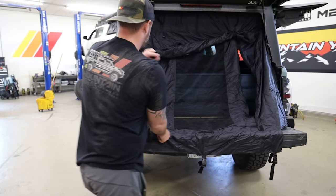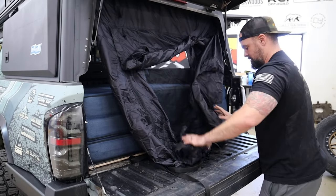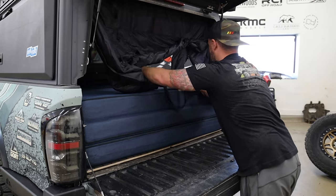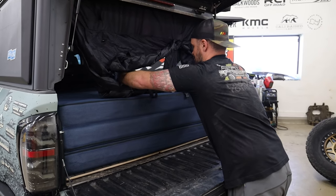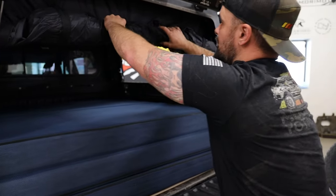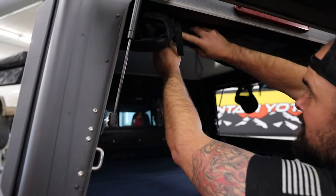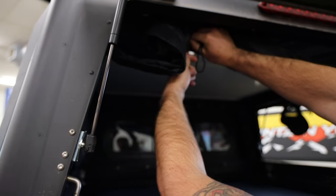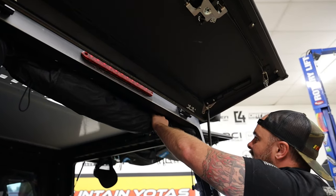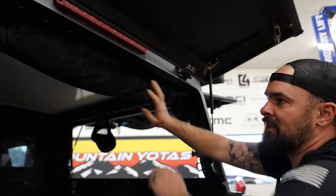Pressure's on. Take the Velcro off, roll this up. Honestly, it'd be cool if they came up with a system to make this a little bit cleaner — it kind of just hangs out up here. It's not a huge deal, but when I'm showing customers the Super Pacific here at the shop, I don't necessarily want this thing hanging in there because it has nothing to do with the Super Pacific unless you really are trying to sleep four. I would like it if that was a little bit cleaner.